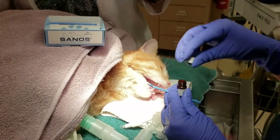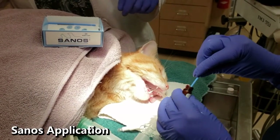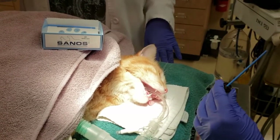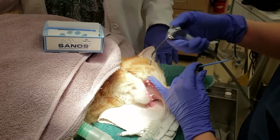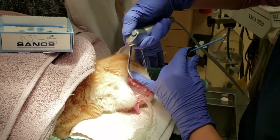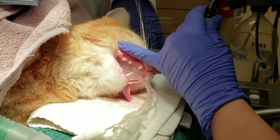Now that we are done cleaning, polishing, and the diseased teeth were surgically extracted, our nurse is going to apply Sanos, a dental sealant. This is applied to the crown of the tooth, starting just below the gum line. Once dried, it lasts for six months to help reduce inflammation of the gum line caused by bacterial attachment to the teeth and calculus formation.